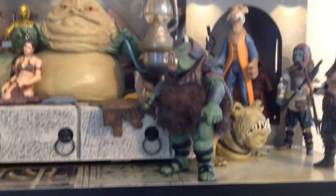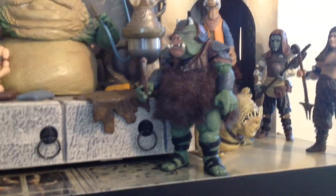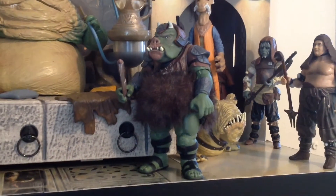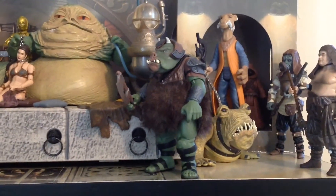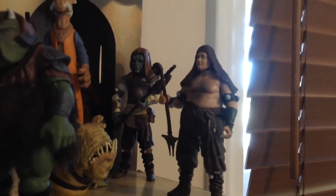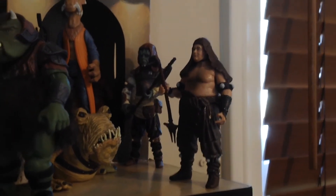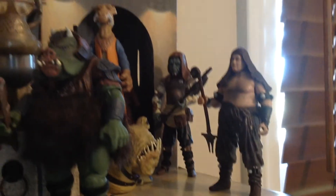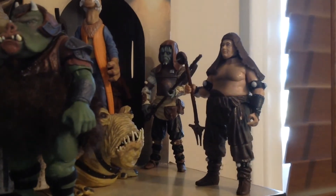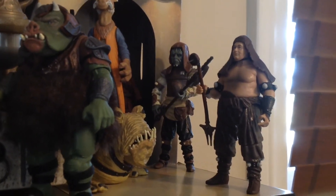We have a Vintage Collection Gamorrean Guard, who is one of my favorite figures in the whole Star Wars line — I just think that Hasbro did an amazing job with this guy. They went all out and he's really nice. I'd like to get another one; so far I only have one of this specific release, though I have a bunch of the older ones from the Original Trilogy Collection. And then we have Malakili, who is the Rancor Keeper — he's still a little bit happy, got a smile on his face because he knows Luke's going to be fed to the Rancor, but he doesn't know that Luke's going to kill the Rancor. And then we have his pal, the Klaatu guy, who was down in the pit after Luke killed the Rancor and was also kind of sad along with Malakili that he was dead.